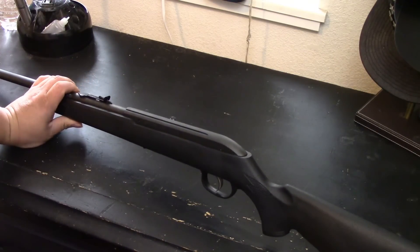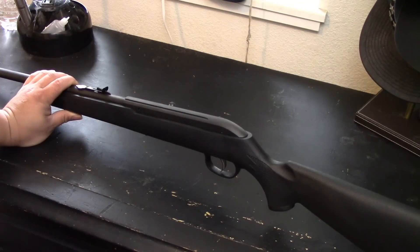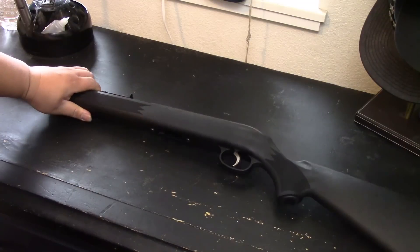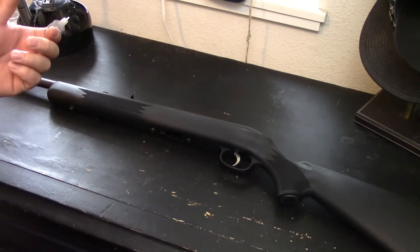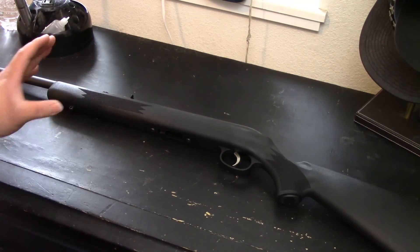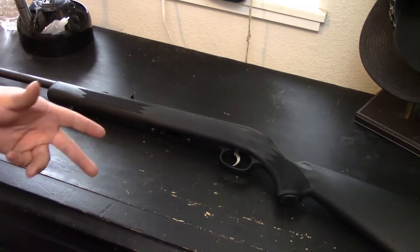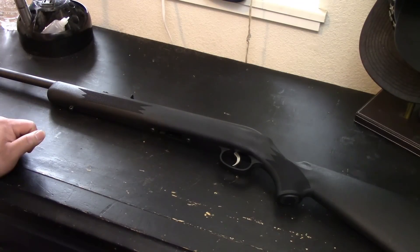I would say for four hundred sixty-four dollars, there's only a few things on here that I would actually change. This video is going to show you the how-to's on how to replace and modify certain parts of this rifle. I'll try to go as detailed as I possibly can, but I'm also trying to keep this short so you guys can get an idea. If you have any questions, post them in the comment section below.